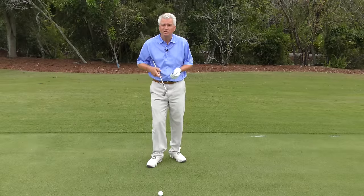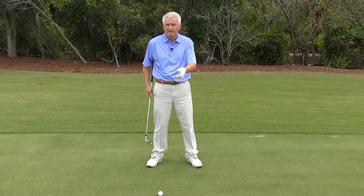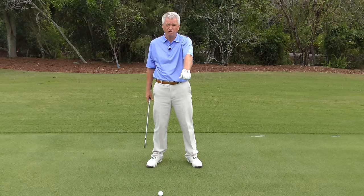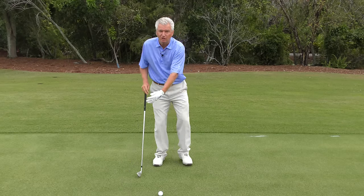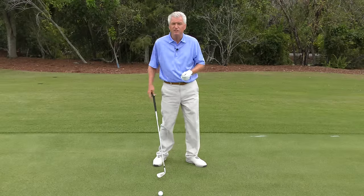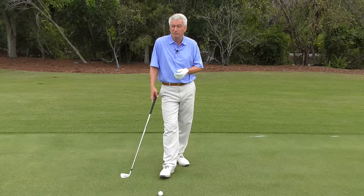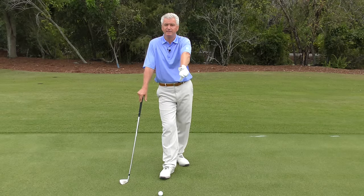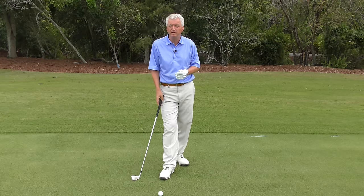So what can you take away from Zach Johnson's swing? I think there are several things. Number one: the idiosyncrasies he has with the stronger grip and the somewhat closed face are matched off by what he does through the ball. He uses his body and patterns his release in a way that's very, very repeatable. So you've got to have matches. What you don't want to do is just try something funky without any sense of what needs to be paired up with it to make it work.